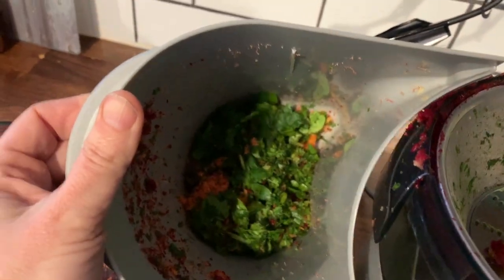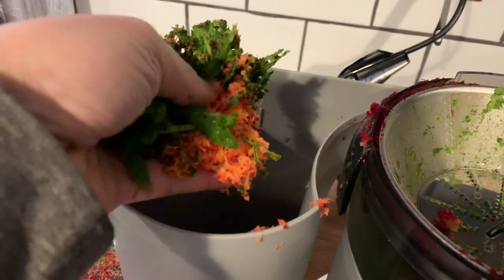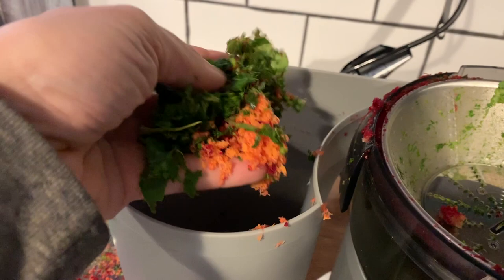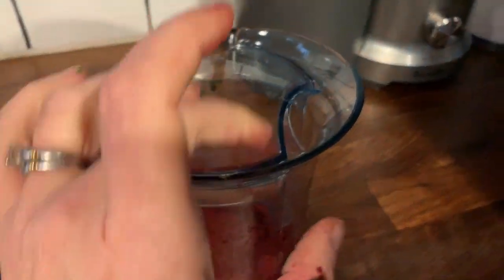Let's take a look inside the container. Looks pretty dry. You can see it's very dry, so it's extracted all of the juice and nutrients. So it's stopped dripping, and I'll just give my juice a swirl. And because of the skimming bucket, there's no excess foam when you pour.